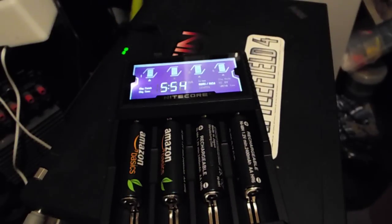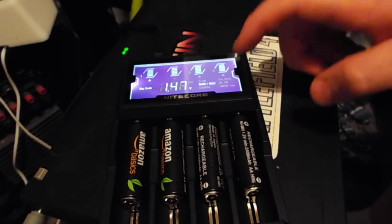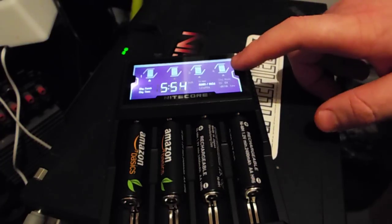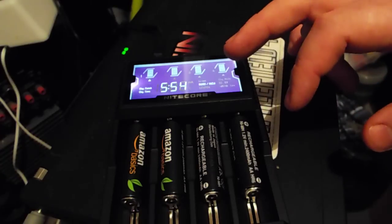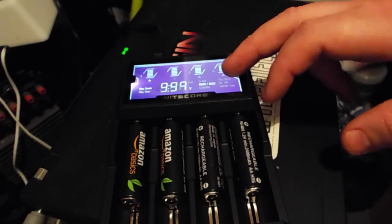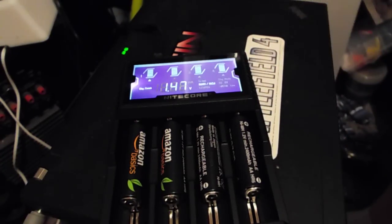These batteries are brand new, just out of the packet. One of the main reasons I bought this charger is because it's compatible with a lot of battery types — these NiMH batteries, NiCad batteries, and lithium ions are mainly what it is compatible with.